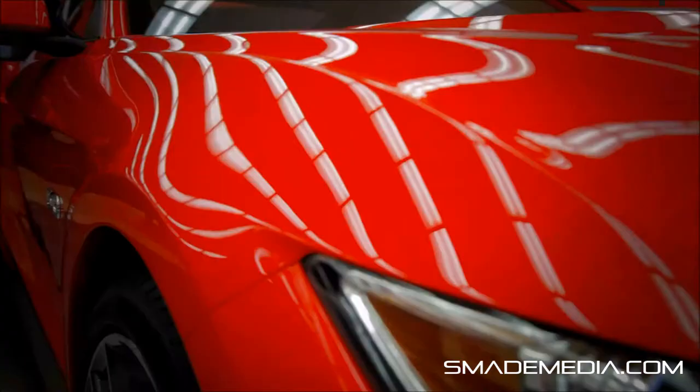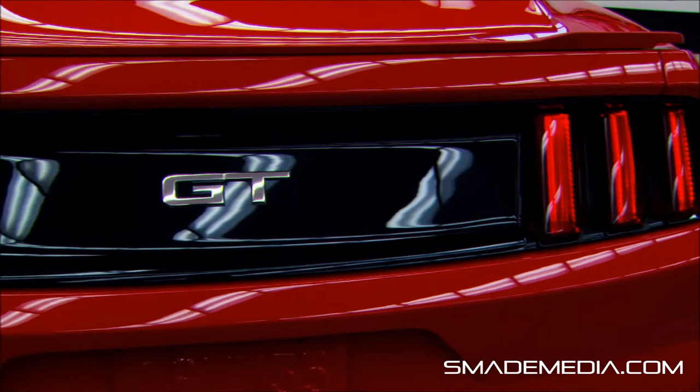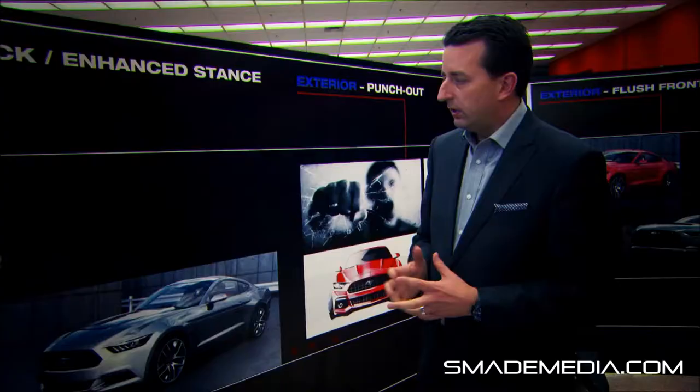We made the rear track wider, pulled the haunch rear outboard, and then we made the backlight narrower. In order to achieve that really wide fender, which gives you that muscle car look, we pulled the wheels out 20 millimeters per side, and that really allowed us to get a very strong muscular haunch over the rear wheels.